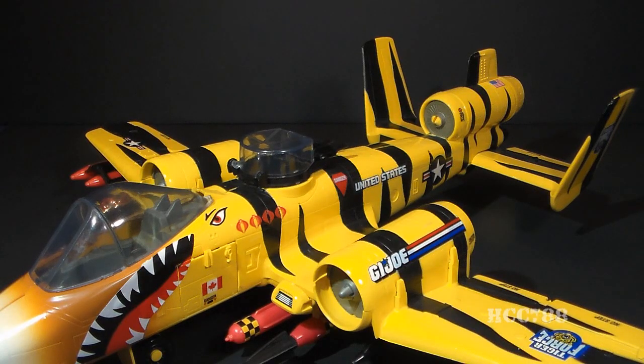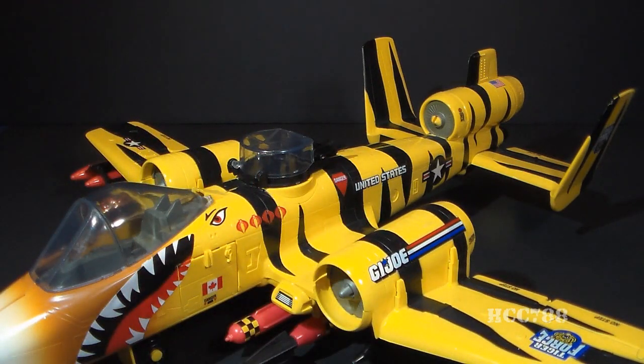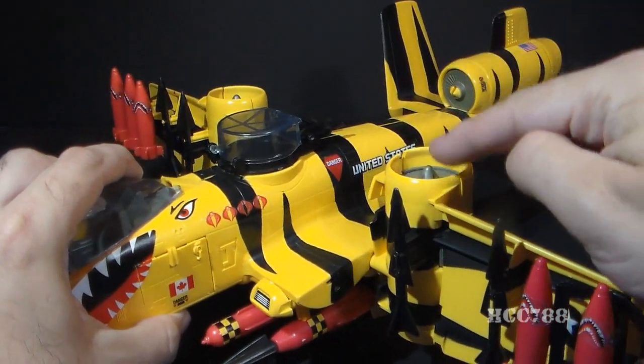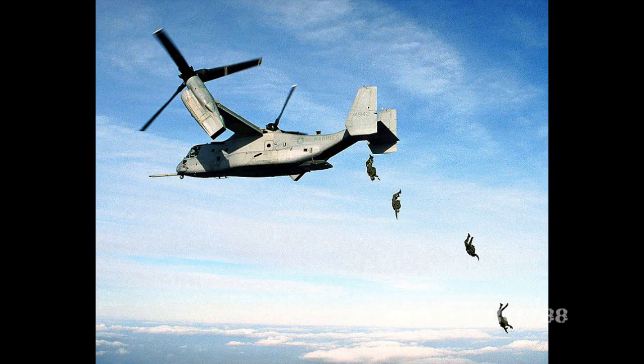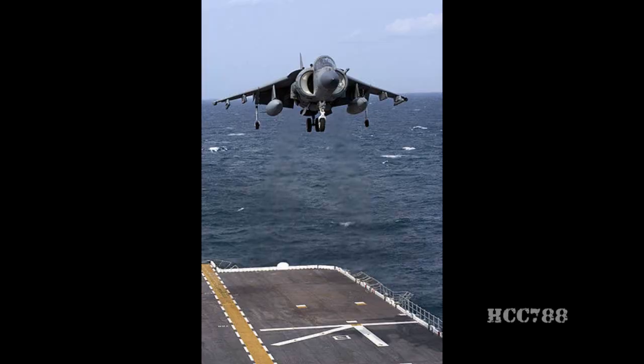The Tiger Rat is a VTOL jet — vertical takeoff and landing — which means it can take off and land up and down like a helicopter without a long runway. More specifically, the Tiger Rat is a tilt-wing aircraft, meaning its wings tilt, pointing the jet engines up and allowing the jets to lift the aircraft into the air. This is a departure from the A-10 Thunderbolt, which was not a VTOL jet. A tilt-wing design is a real thing — tilt-wing planes have existed — but tilt-wing aircraft are usually propeller-driven, not jets. There are jet VTOLs, but they usually go about it in a different way.